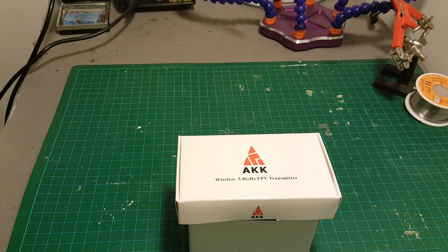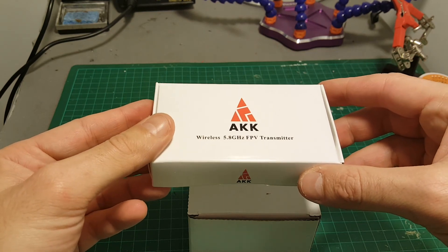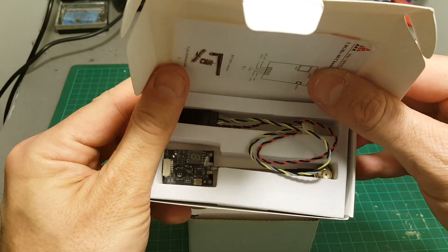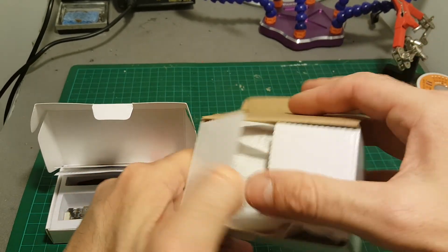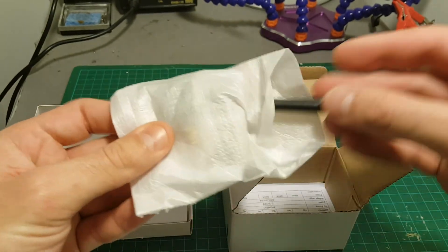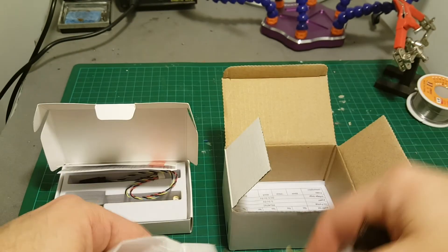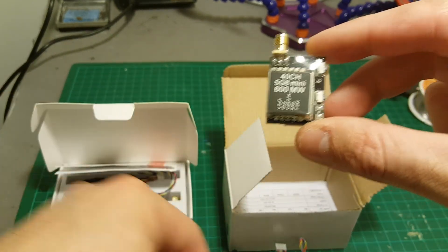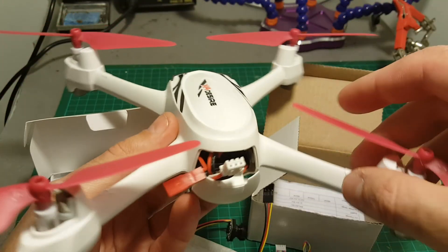Hello guys and welcome back to my channel. Recently a company named AKK reached out to me and asked me to review some of their products. So they sent me these two products for review. First of all, this is a video transmitter with a pigtail, and the second one is this camera — a CCD 600 TV line camera — and it also comes with a video transmitter.